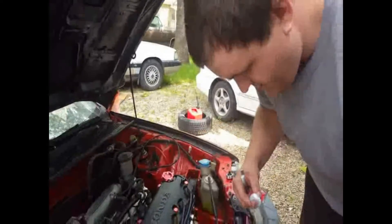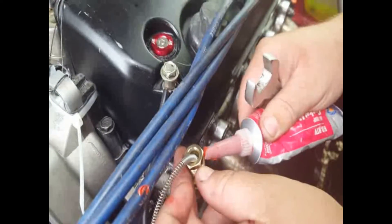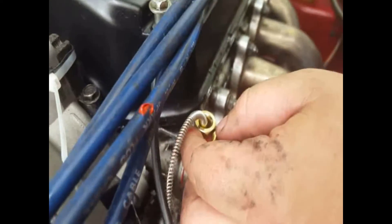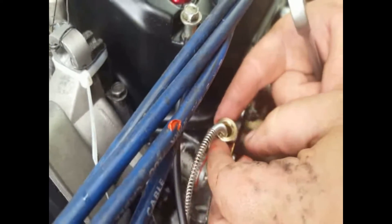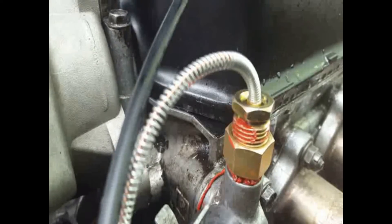I'm just gonna put some RTV on the top piece here. Want me to get you some Arby's napkins? No, I'm good. Put a little bit - doesn't have to be much - on this one, on the threads. You got a little, squeeze your nipple out - always. You got a little RTV on the spark plug wire - yeah, it'll just give it character. Alright, now get an Arby's napkin. Come on Arby's.